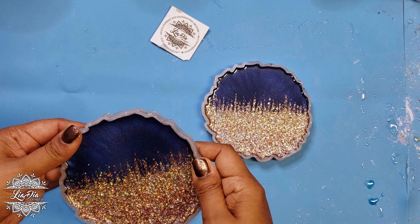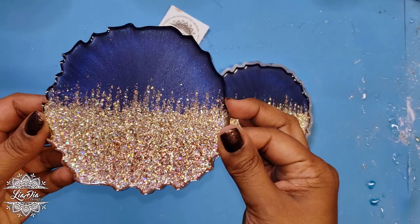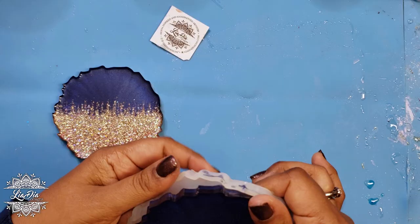It's the next morning and I'm ready to take these out of the mold. I'm always so excited to get these out of the mold because you can really see the sparkle when the top coat has cured. You can just hold it up to the light and see the sparkle — it's just my favorite part of the whole process.